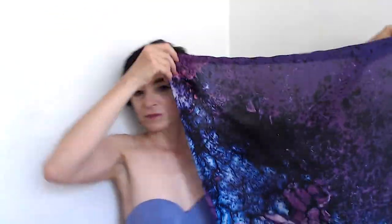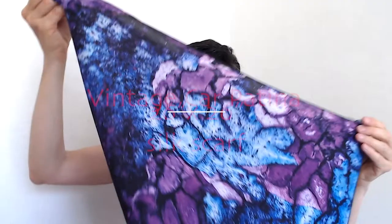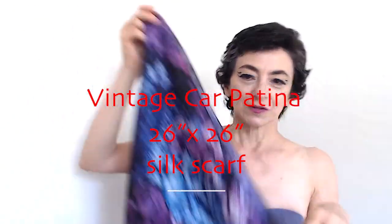And then the last one. This one's a square. You won't believe where I got this image. Fold it into a triangle, put it around the neck. I also like to tie things around the neck like this. Silk is great in summer, spring and summer, and fall and winter.